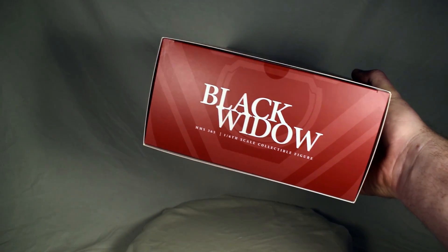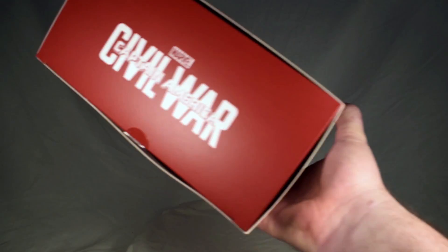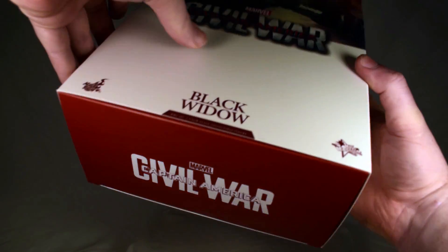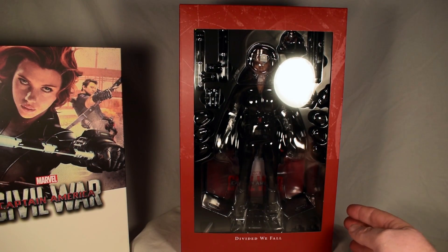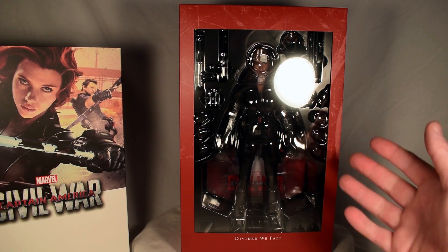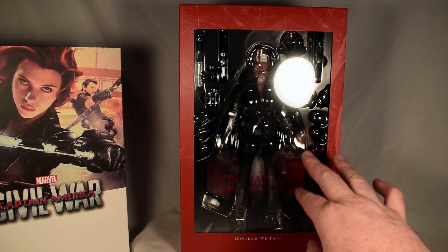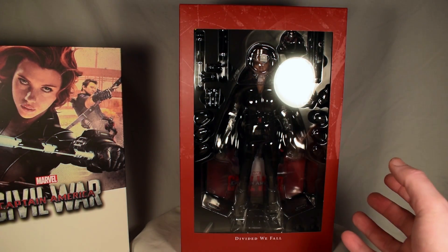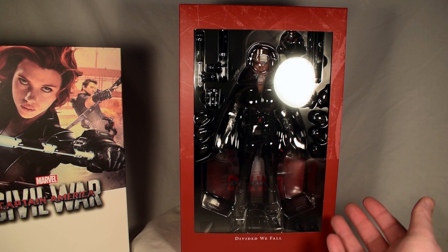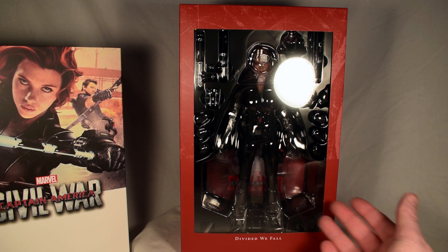Top of the box says Black Widow MMS 365, collectible figure, with Iron Man image. Under the bottom of the box it says Captain America Civil War — sleeve style box. So here we have 'Divided We Fall,' and we see her in her shadow box. You can literally use this to display your figures even if you don't keep them in the plastic inside. You can put them in there and have them dust free. You don't have to spend another hundred bucks on a case — just display them here however you want.